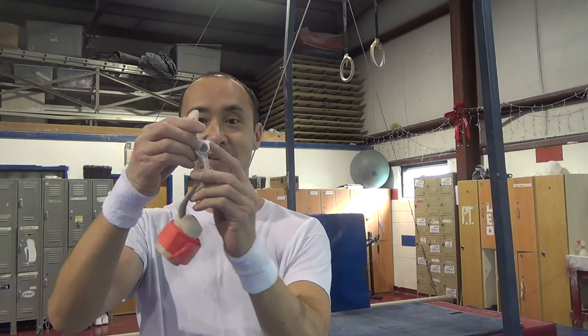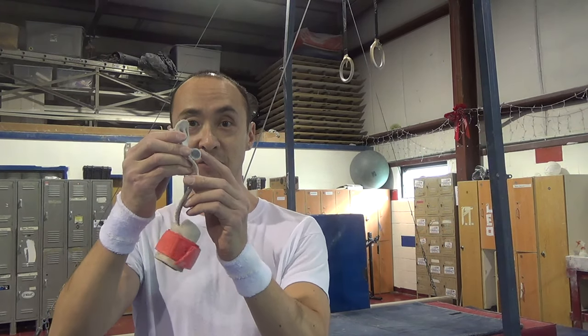Before I get into the new grips, first I want to show you guys some stuff with my old grips — how to put them on and some differences with grips on other events such as men's high bar and also women's uneven bars. These particular grips are Velcro men's ring grips and they have a big dowel here to help you hold on when you swing and do bigger skills.